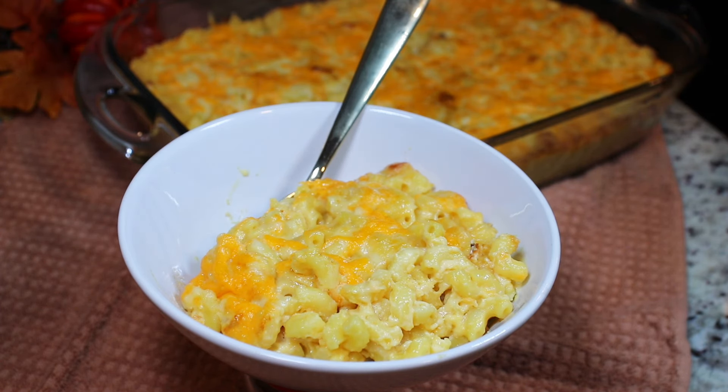Hi everyone, welcome back to Queen G's Recipes. Today we are making this delicious three cheese mac and cheese — so good and easy to make. I add a special ingredient that makes it over the top. Let me show you how to make it.